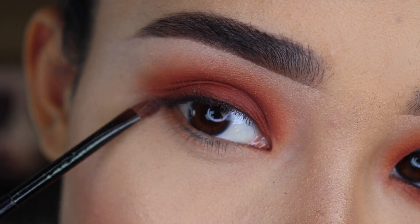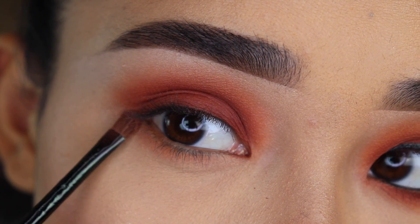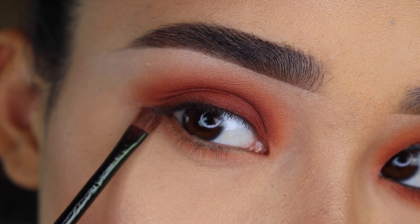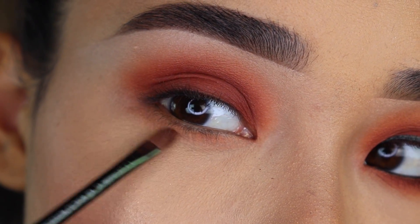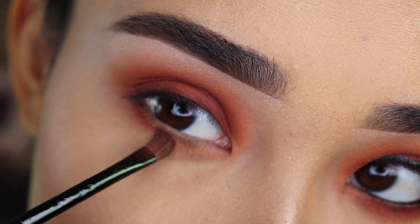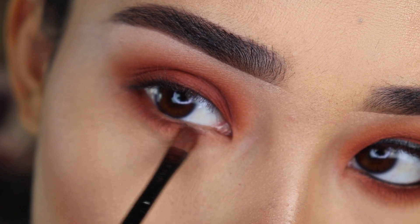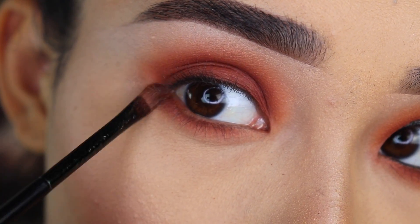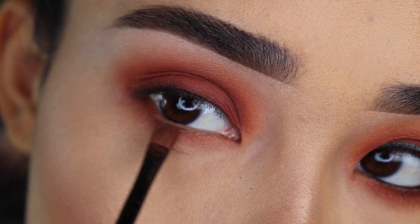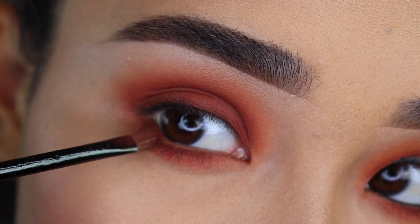Now I'm going to do the same thing on my lower lash line. I'm going to start with the lightest shade using a smaller brush. You want to use a small brush, especially if you're going to apply dark eyeshadows on the lower lash line, because you don't want to start with a lot of product. Once it's time to apply the dark eyeshadow, I apply it as close to the lash line as I can in tapping motions, then slowly blend it lower. I always connect it on the outer corner with the eyeshadow on the top.